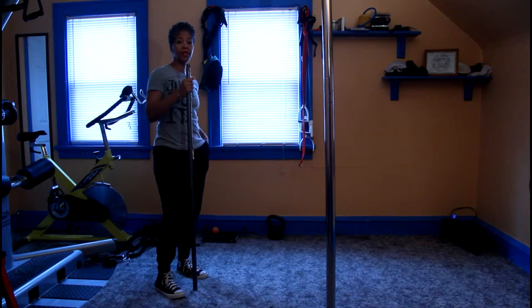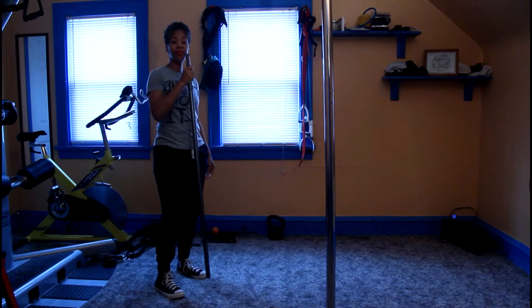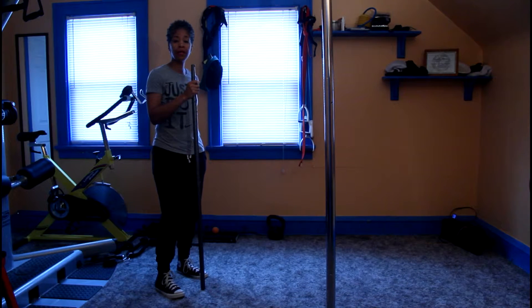Well hello everybody. I am actually going to be working on some shoulder mobility right now. I'm just getting my body acclimated and ready to do the workout that I'm going to do for the day.